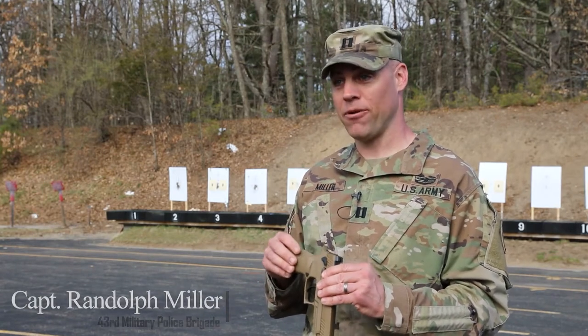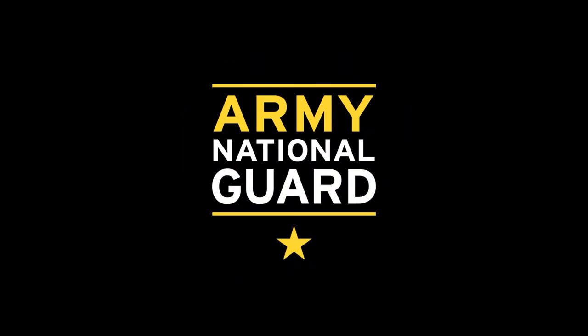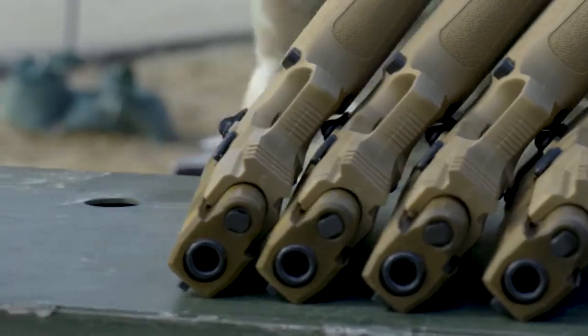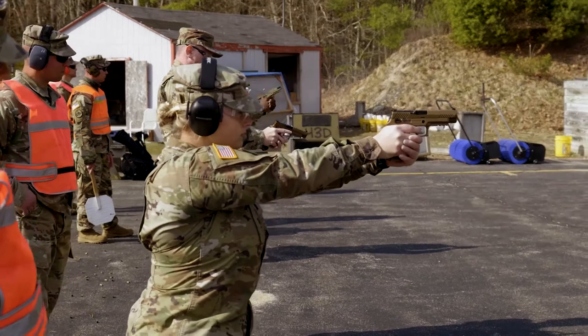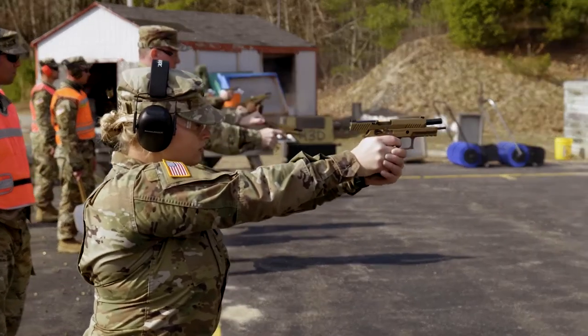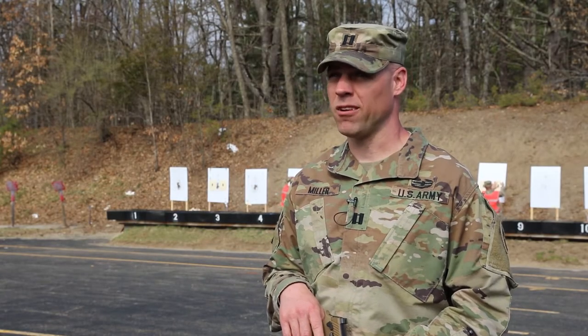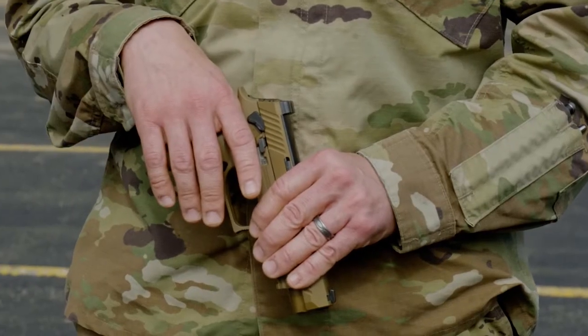Today we're doing two qualifications: one with the M17 pistol and the other with the M4. The primary today is the M17 qualification, just to do it being the very first weapons qual with this weapon. We were actually fielded this weapon approximately three months ago, so this is for most people the first time to actually get out and fire with it.